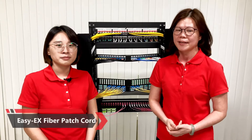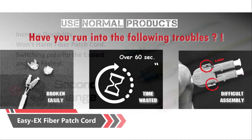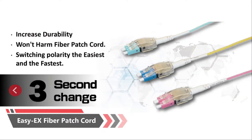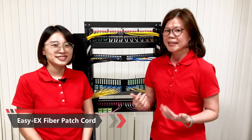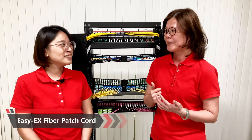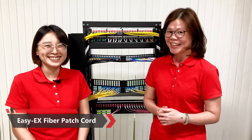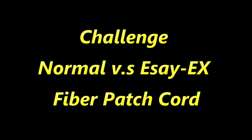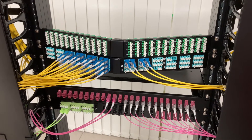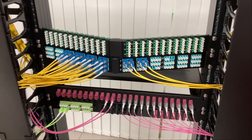Next, I will introduce another new product: the EZ-ES Fiber Patch Cord. EZ-ES means we can quickly change the polarity of the fiber patch cord in just three seconds. So Ivy, can you show us — for a normal fiber patch cord, how many seconds do you need to change the polarity? I would say maybe 20 seconds. Okay, let's check it. Now Ivy will change the polarity for the normal fiber patch cord. Let's see how many seconds she takes.